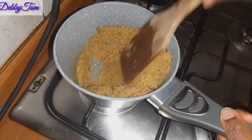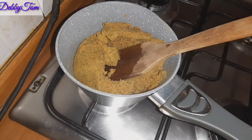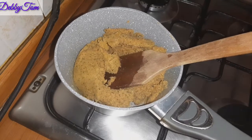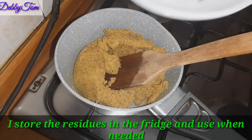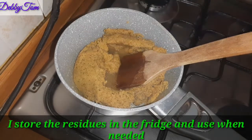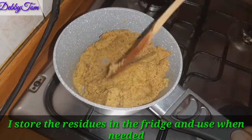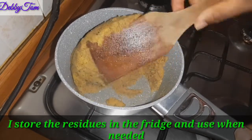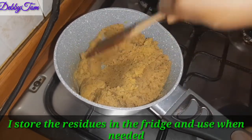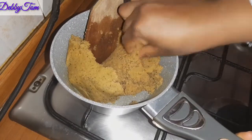The day I'm making this fufu is not the day I made the fruit juice. I actually made the fruit juice two days before I made the fufu, so I added additional water as you can see, because it looked very thick and I wanted it to be a little bit soft.